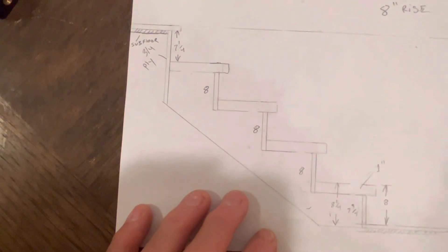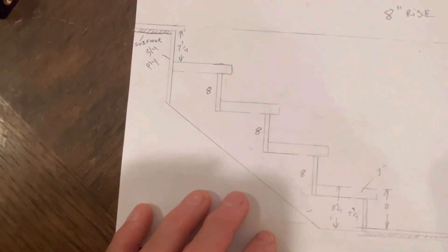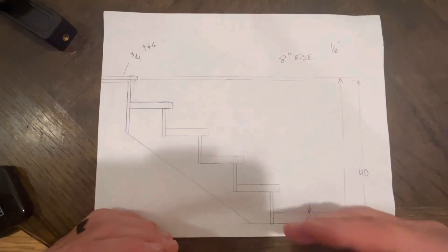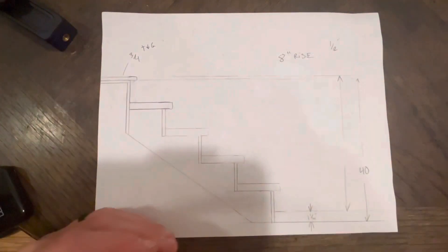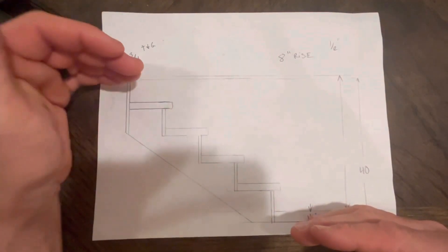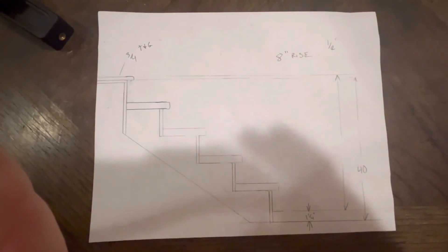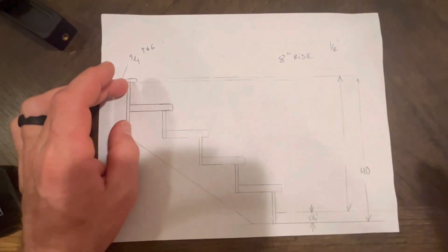Let's get to a more extreme example. Let's say you have tile on the bottom — maybe tile that ends up being about an inch and a quarter thick — and at the top you have 3/4 plywood. We covered scenarios where you don't have to make any deductions because either it's carpeted or you're adding 3/4 to both bottom and top. As long as what you're adding to your finish floor on the bottom is the same as what you're adding at the top, you don't have to make any deductions.